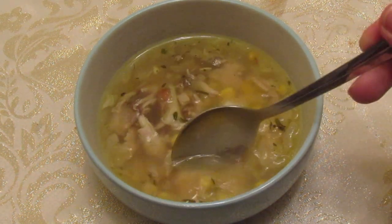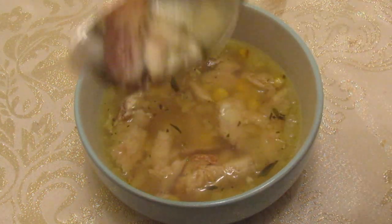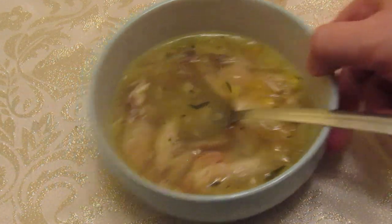Look at this lovely big chunk of chicken — fantastic, really good for this time of year. Give it a go yourself and let me know what happens. Don't forget to like and subscribe. Thanks for watching, take care.